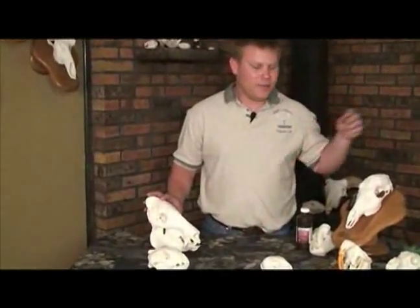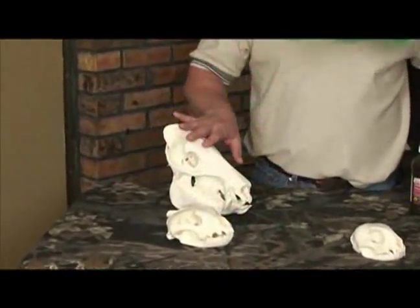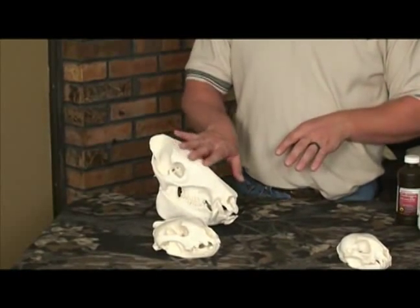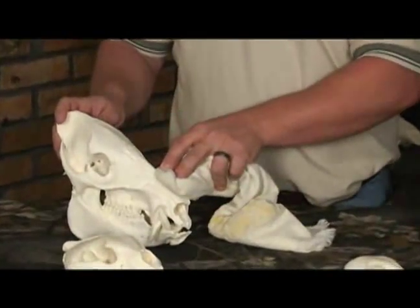Most skulls, when properly cleaned, will need nothing more than a light dusting with a feather duster to keep them shining. Some skulls do require, due to dirt or fingerprints on them, a little harsher cleaning. Most skulls you can take a dry rag and wipe the skull clean.